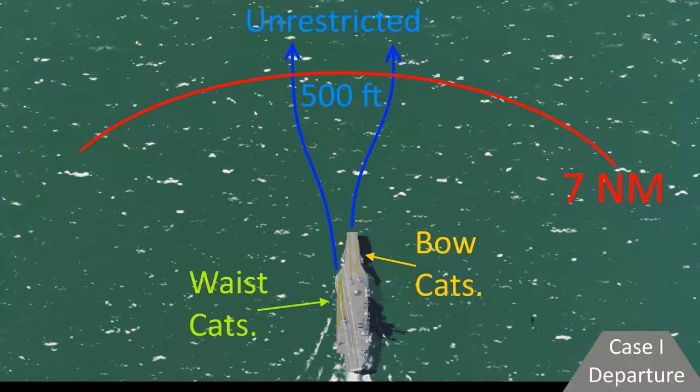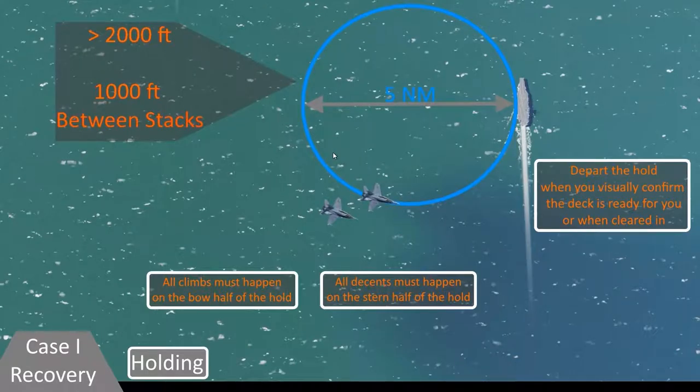Don't go above 500 feet until after seven miles out to avoid other aircraft in the pattern of the boat. Beyond seven miles you're unrestricted, so then you would just fly your course and altitude for a rendezvous with whatever your RV point is with your group. Of course, the recovery process, or landing, is a little bit more complicated than that.